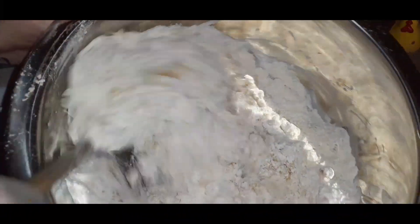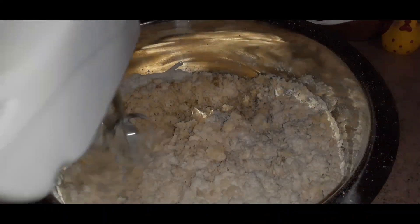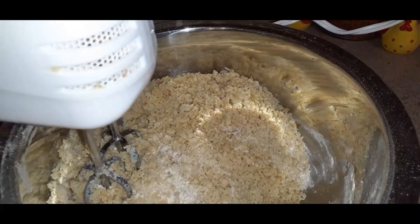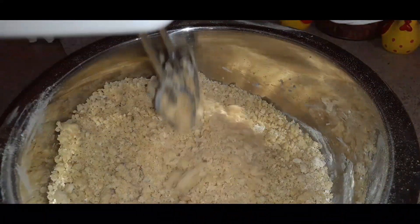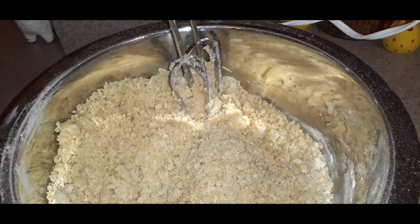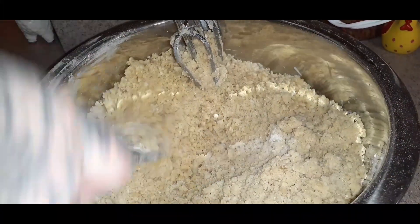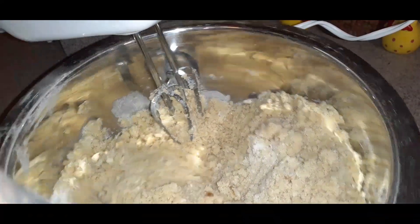I'm going to turn that around and blend everything together to form the dough. When blending, just make sure you're getting around the corners so you're getting all that flour. You can do a turn or two to make sure everything's getting blended on the bottom. You're probably using a big mixer — I'm just using this because that's what I have. Make sure everything's evenly blended.